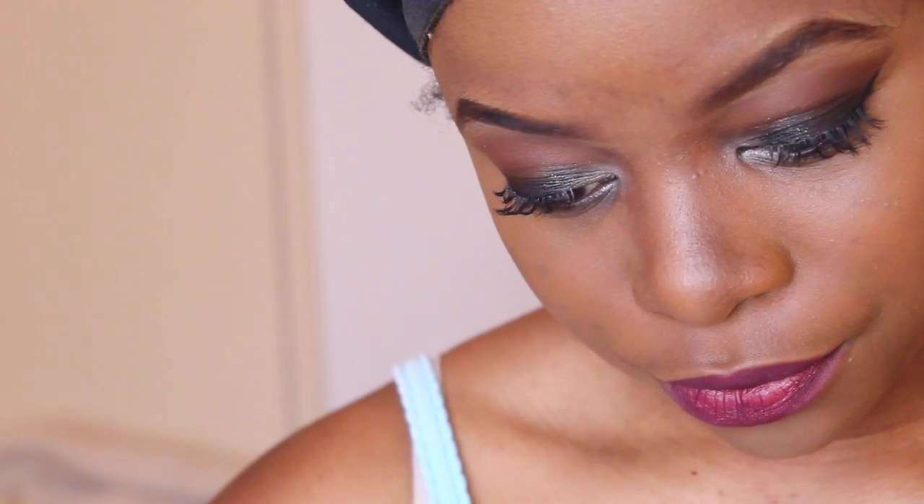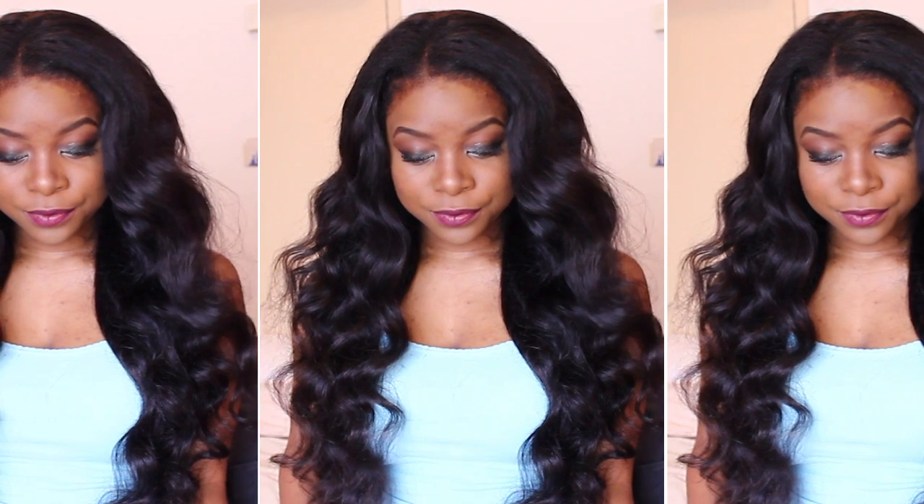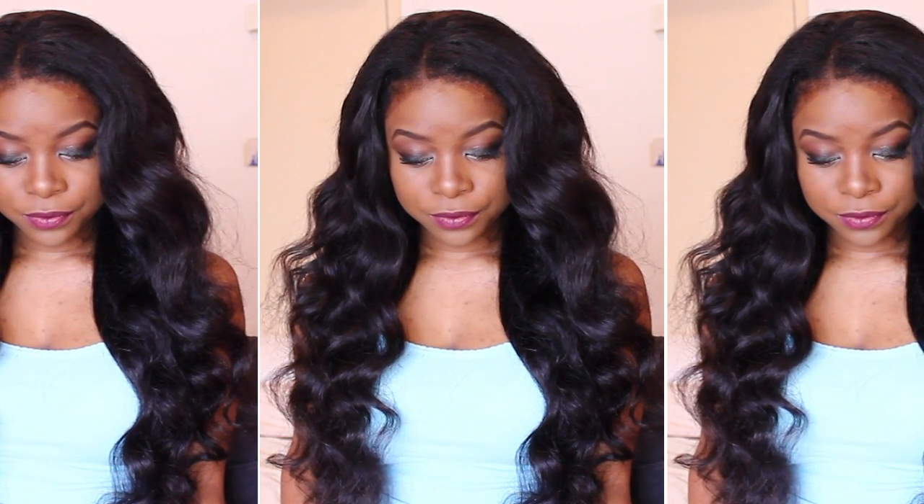That's the finished look, guys! Hope you liked it. Remember to check out my blog and follow me on Instagram and Twitter. Leave me a comment telling me what you think of the look, and thumbs up if you liked it. Be sure to subscribe because you don't want to miss the next video. See you guys next time. Bye!